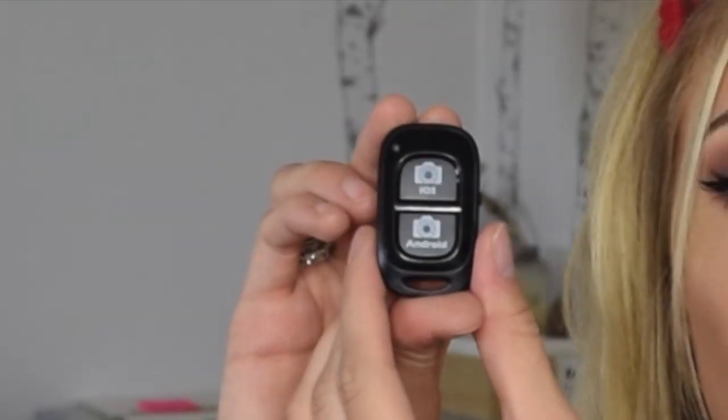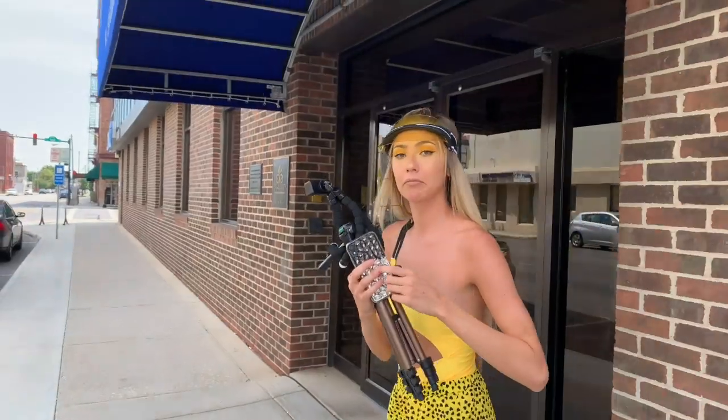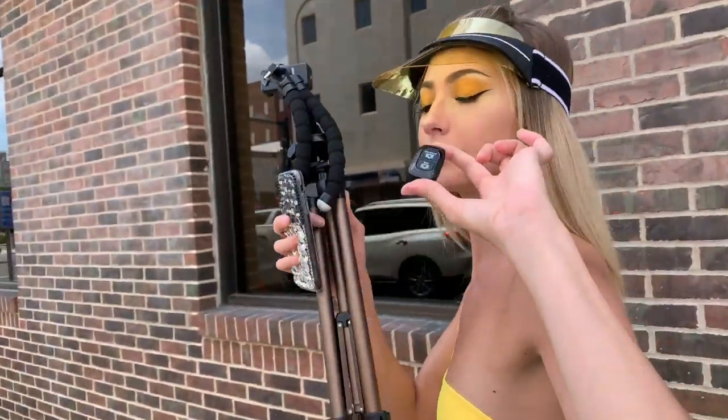It changed my Instagram game and it's something you people should know about. It's this little thing right here — it is like a tripod and a Bluetooth remote. I bought this on Amazon; I think it was like $13. What it comes with is a tripod for your phone — it's like a grippy, bendy tripod — and this little Bluetooth remote that connects to your phone. It's good for iOS and Android. See, it even lights up. You connect your iPhone or Android to this Bluetooth remote device, set up your phone in this little tripod, press the button on the remote, and it takes pictures of you.